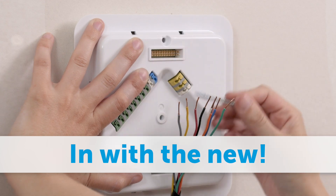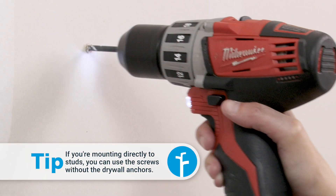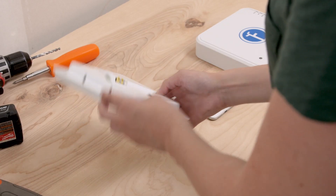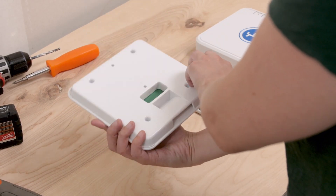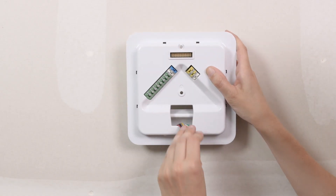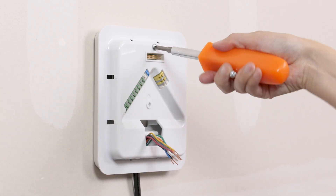Hold the new controller in place and mark the screw locations. Drill a hole for each drywall anchor and tap them into place. There are openings for the zone wires on the back and bottom of the wall plate. Thread the wires through the hole, then mount the wall plate using the screws provided.